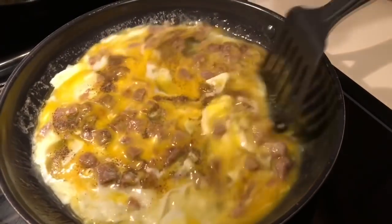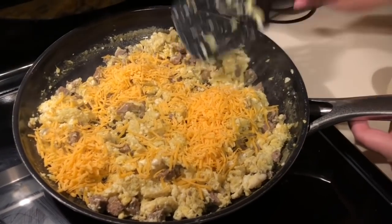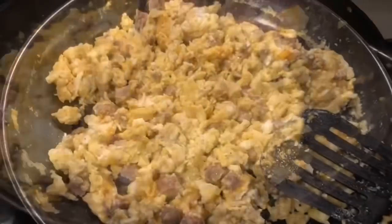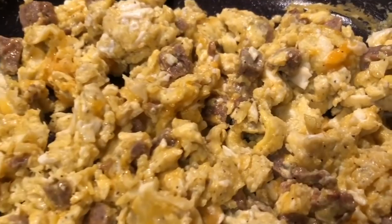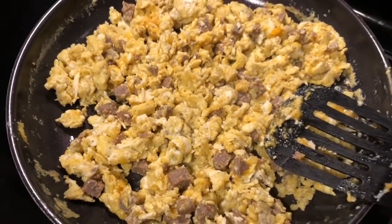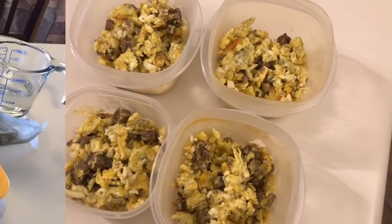It definitely has tons of protein. It has the fat from the butter and the cheese — I added around a half a cup of cheese. Just stirred it up and scrambled it up. That is such an amazing protein powerhouse meal for before work or taking it to work. I always make breakfast for Oscar so he has something nutritious and full of protein when he goes to work. This is four servings, so I separate it into four different containers and he can just grab and go.